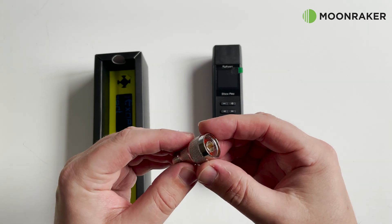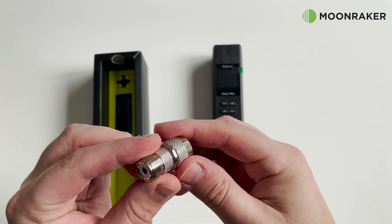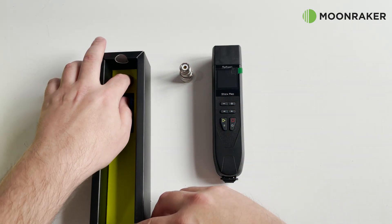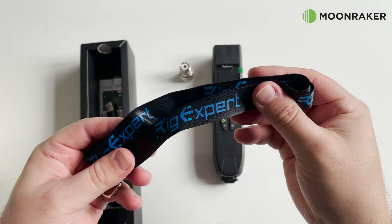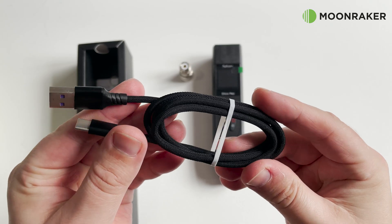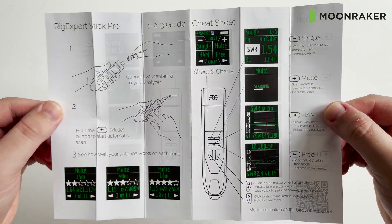In the box we find an N-Type to SO239 adapter to allow connection to PL259 terminated feeders. Also included is a neck strap, a high quality braided USB cable, and a colour printed cheat sheet to help get you started.